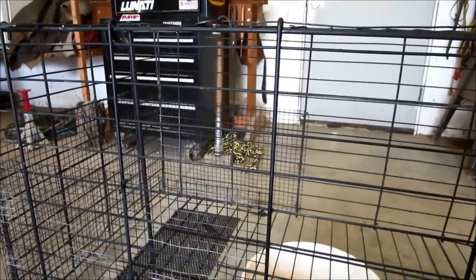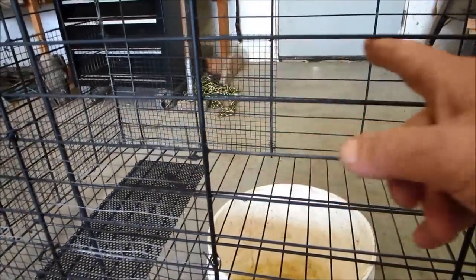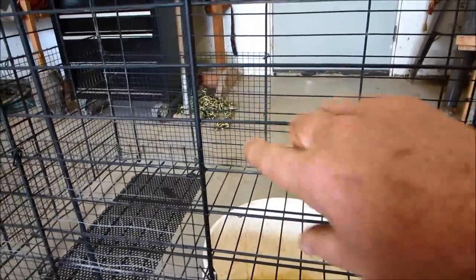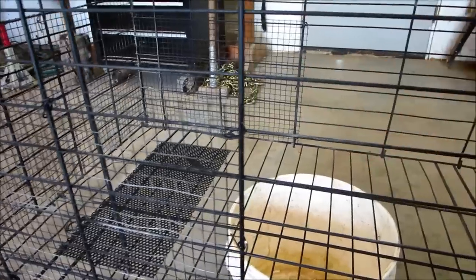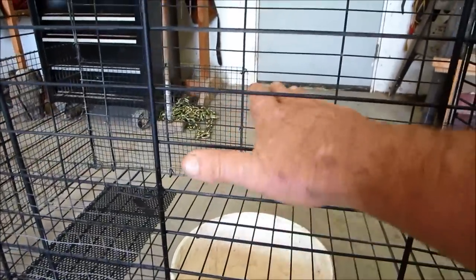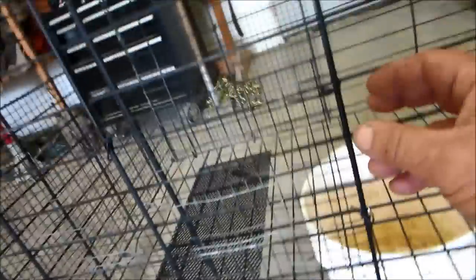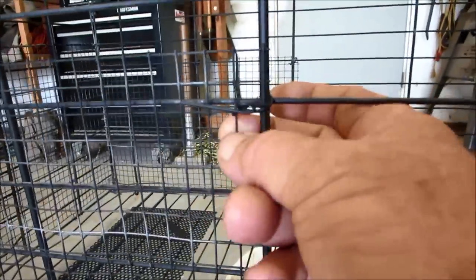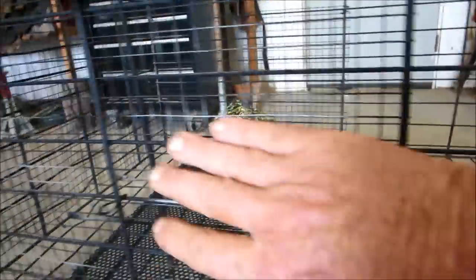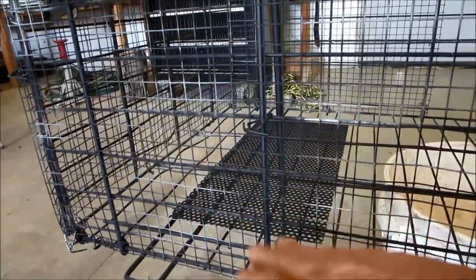The next mod I did was thinking like the animal. The openings in the original dog kennel are probably about 10 inches by two, and I figured a raccoon could get his paw in there. So I put metal mesh around the entire perimeter on the back so he can't get his paw in there and accidentally trip my mechanism.